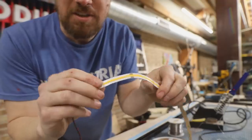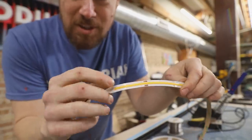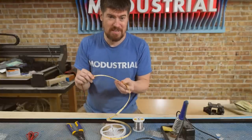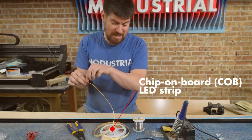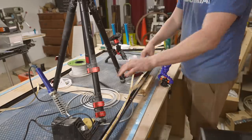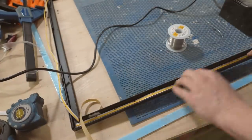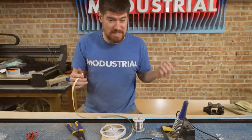We've got to trim the LED strip to length. Luckily, it has little marks on the strip showing exactly where you can cut without messing up the connection. I'm using a COB — chip on board — LED strip, which gives a continuous light so you don't get that dotty effect that a lot of LED strips give. You get that continuous streak of light that looks really great. I'll throw a link in the description — they're kind of new, I hadn't seen them until maybe six months ago.